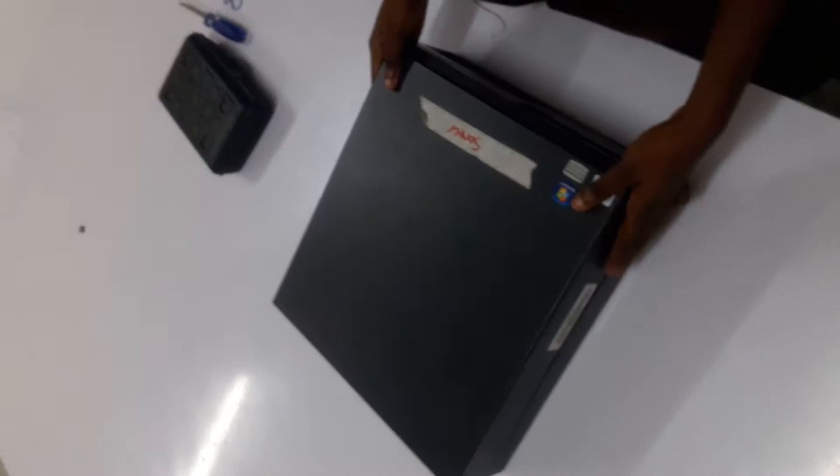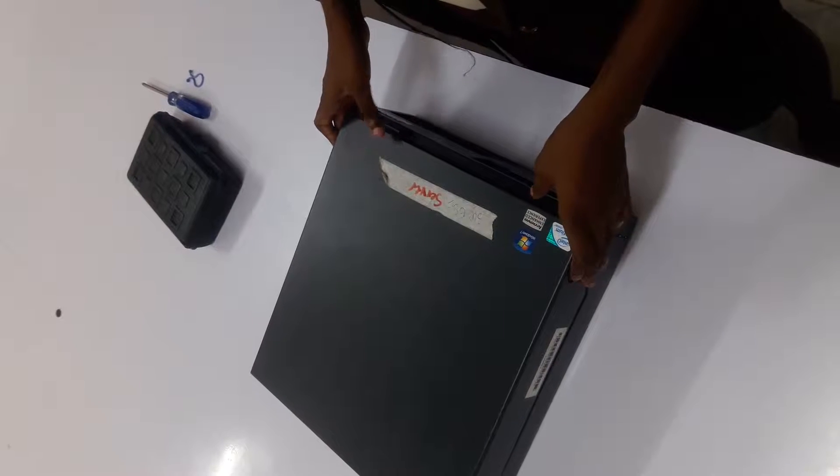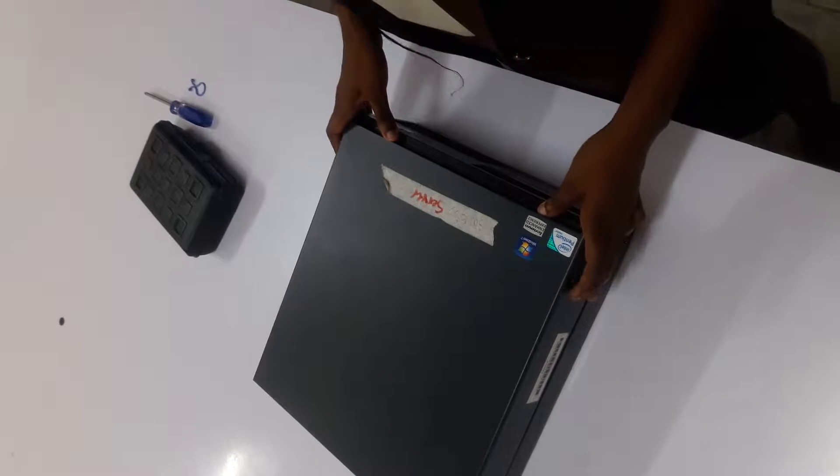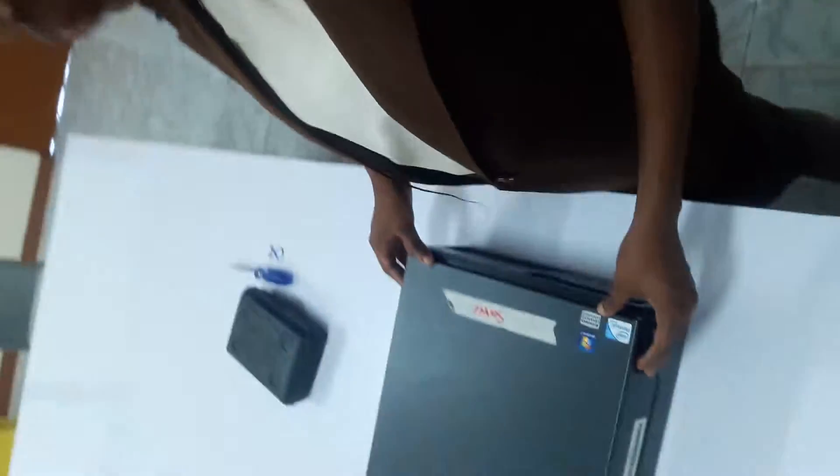Peter, one of the diagnoses is that your fan is not working and is defective and needs to be replaced. Okay.